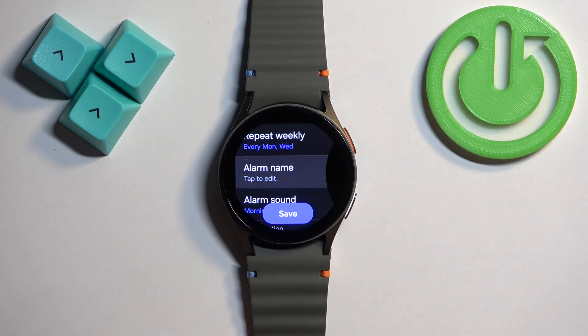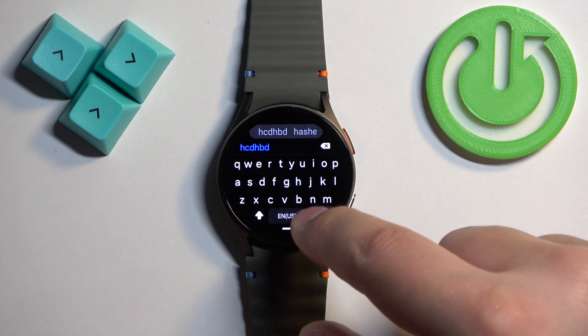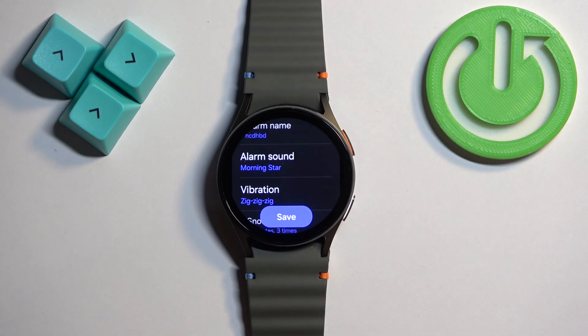Next, we have the alarm name. You can tap on it and name your alarm. Once you've typed your name, tap on the check mark to confirm, and there we have our alarm name.